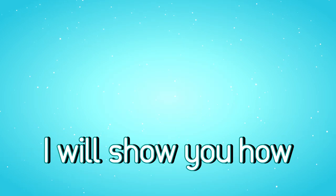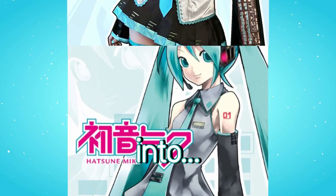Hello guys, it's Amy and today I will show you how I made this into a cosplay.